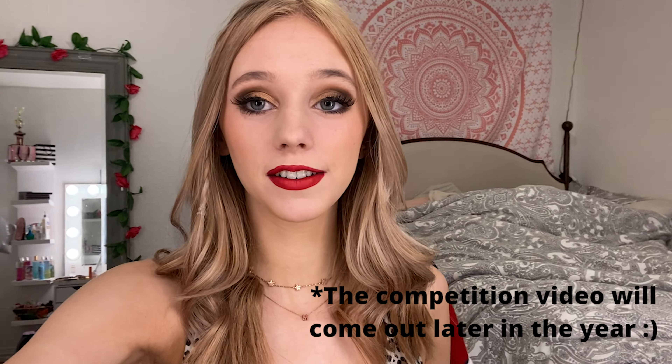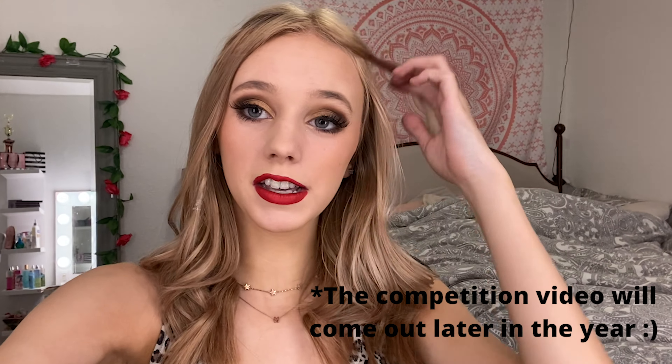Hi guys, my name is Macy Cuthbertson and I am the president of the Sidekicks drill team. Today I will be teaching you how to do our basic competition and field season makeup. You will need these looks for field season coming up very very soon, so you want to make sure to practice these and have them down by the time season rolls around.